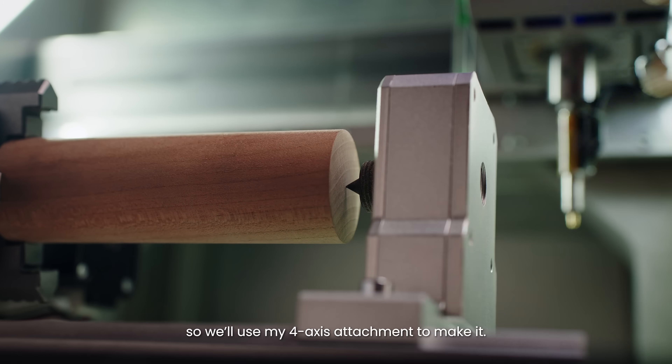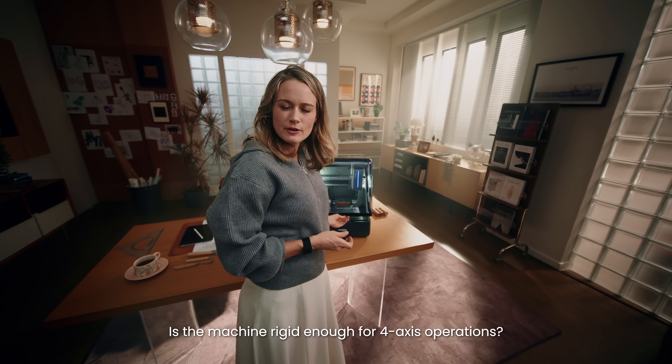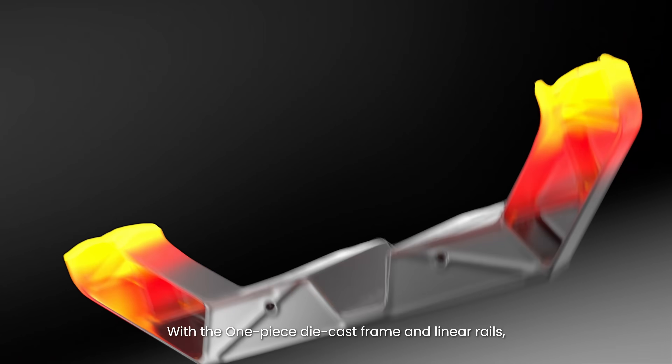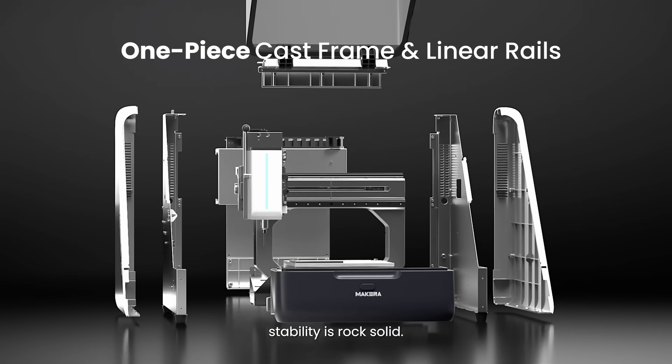Look — how about this one? Amazing! This design is geometrically complex, so we'll use my four-axis attachment to make it. Is the machine rigid enough for fourth-axis operations? Absolutely — with the one-piece die-cast frame and linear rails, stability is rock solid.